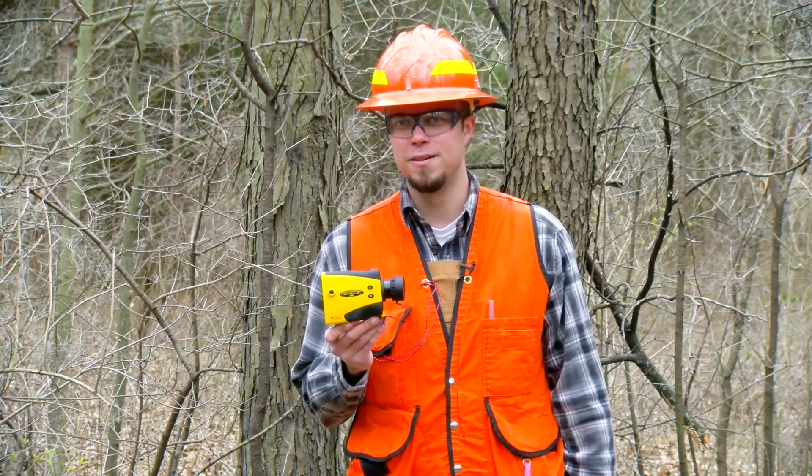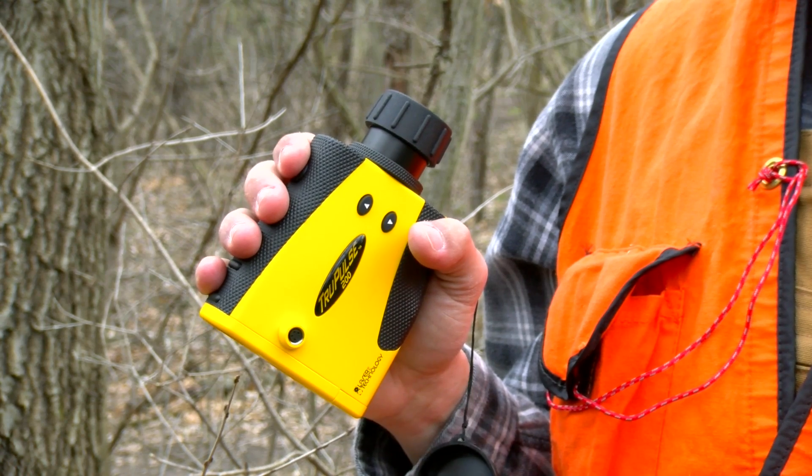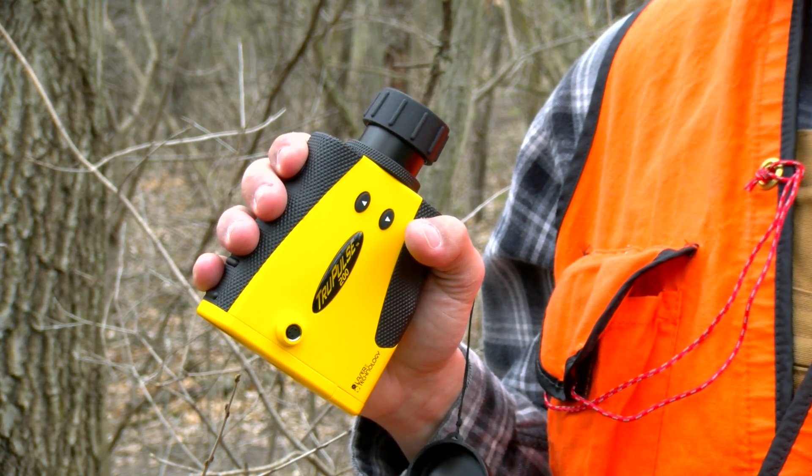With the True Pulse 200 you can measure heights at any distance, which means you're going to get more plots done throughout the day and make more money.